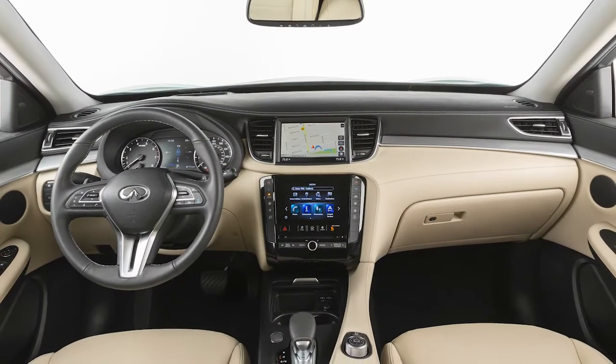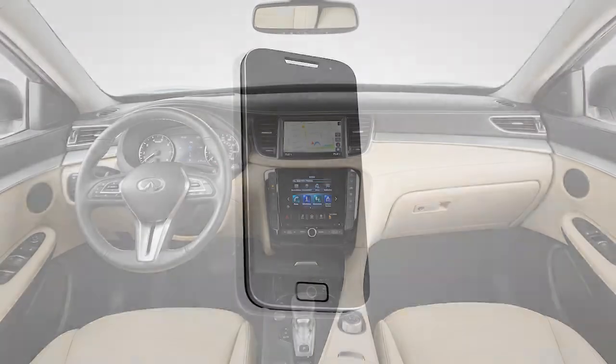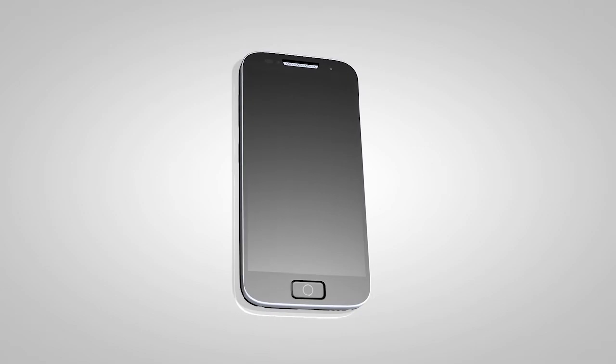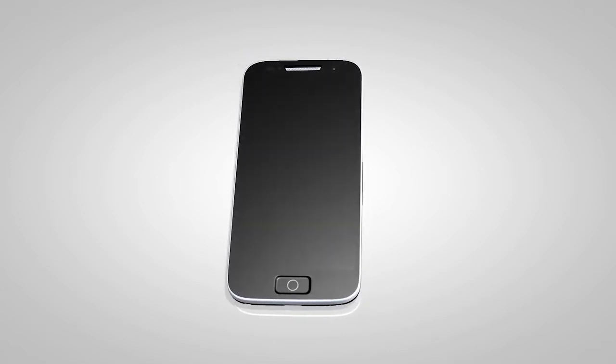Please be aware that the Bluetooth audio player may not be available immediately after starting the vehicle. Please allow a short time for the paired phone's phonebook to update before selecting or pairing a Bluetooth audio player.